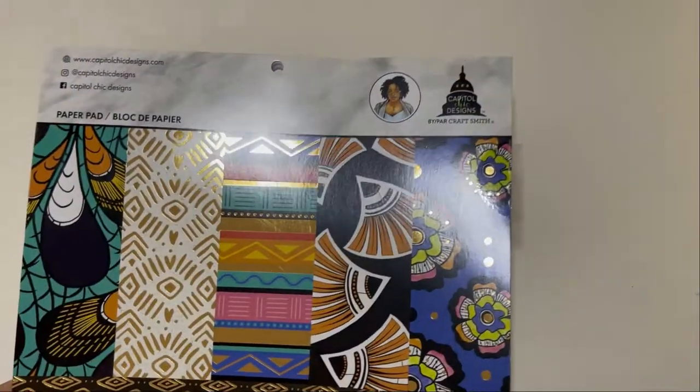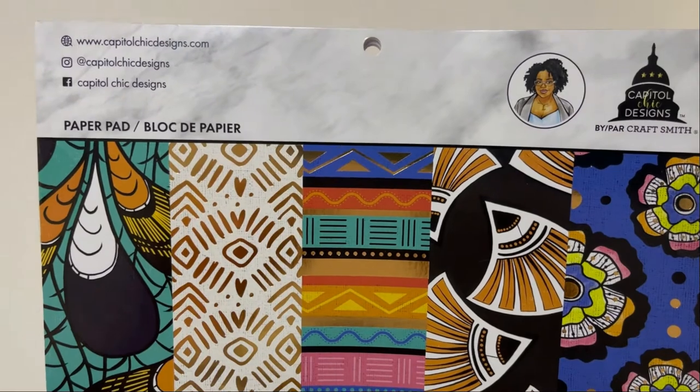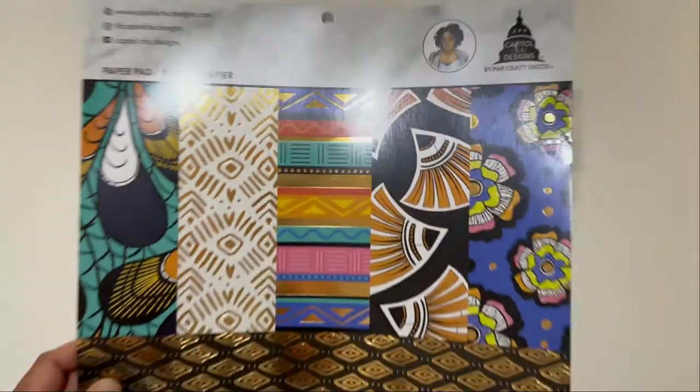Hello everyone, this is Pamela from Design Wishes by Pamela, here to share my latest project design. For this project I used a new paper collection — I didn't realize that Capital Chick Designs actually had a 12x12 paper collection.